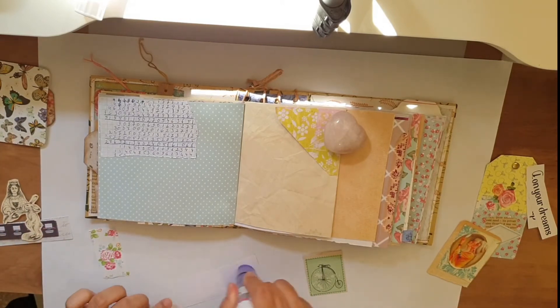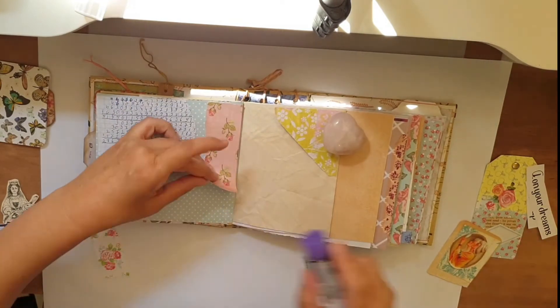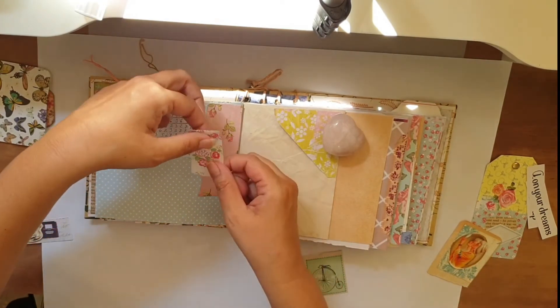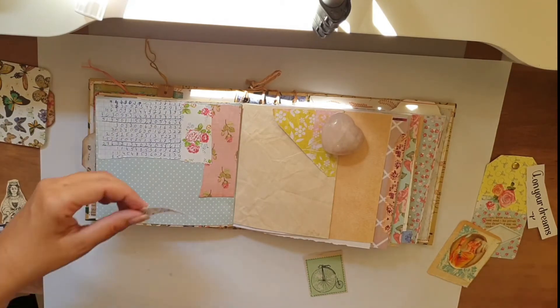I started to glue everything down. I didn't glue it just as it was before — I decided to change it a bit and it worked better for me. I love the vintage feel of it so far, just gluing everything down.